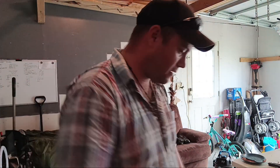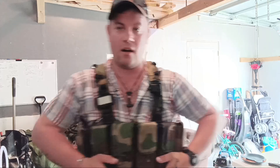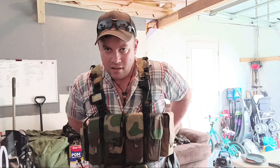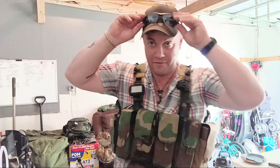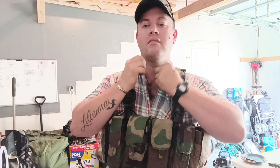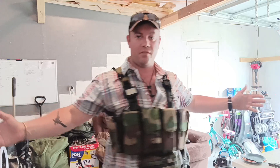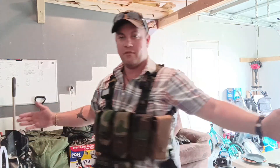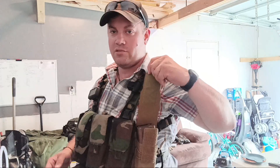Second thing: rig. This is my rig — it is an Onward Research recce rig. I believe speed and mobility is security in itself. If you can move, you won't get hit. Simple, easy, nothing too crazy. Got a little dangler down here with some odds and ends.